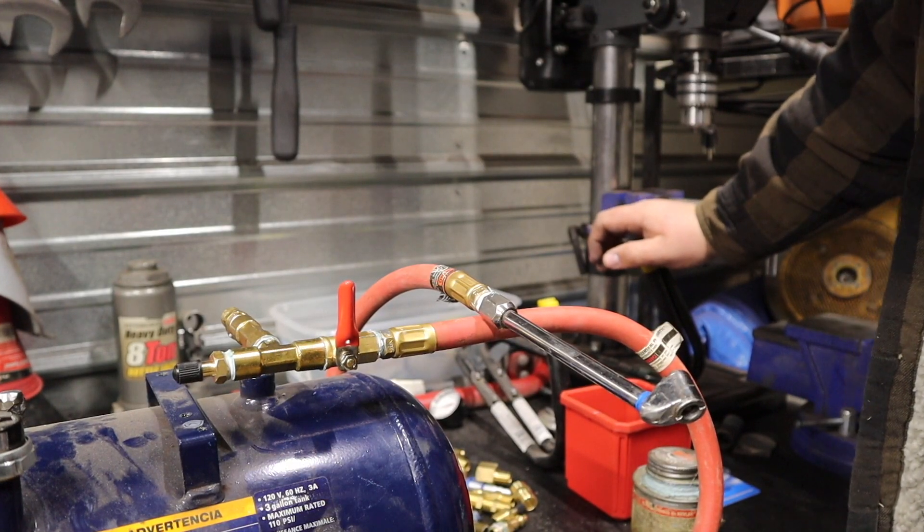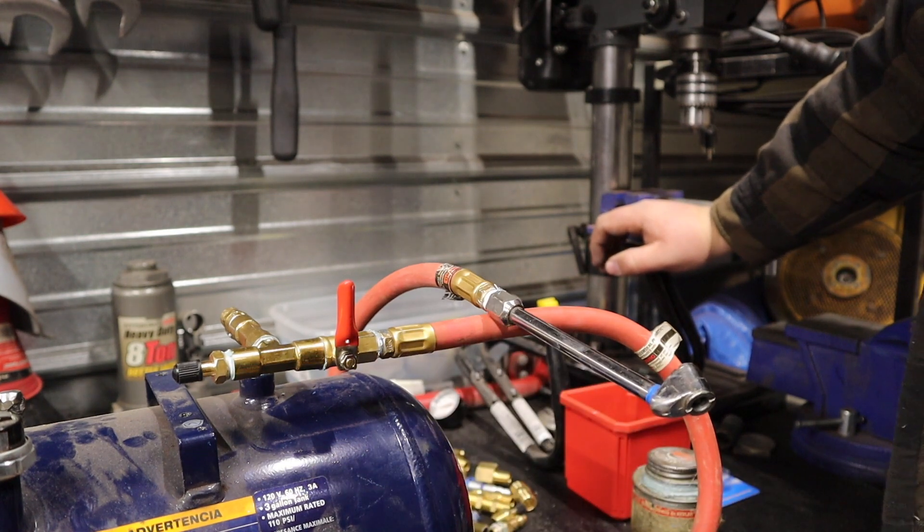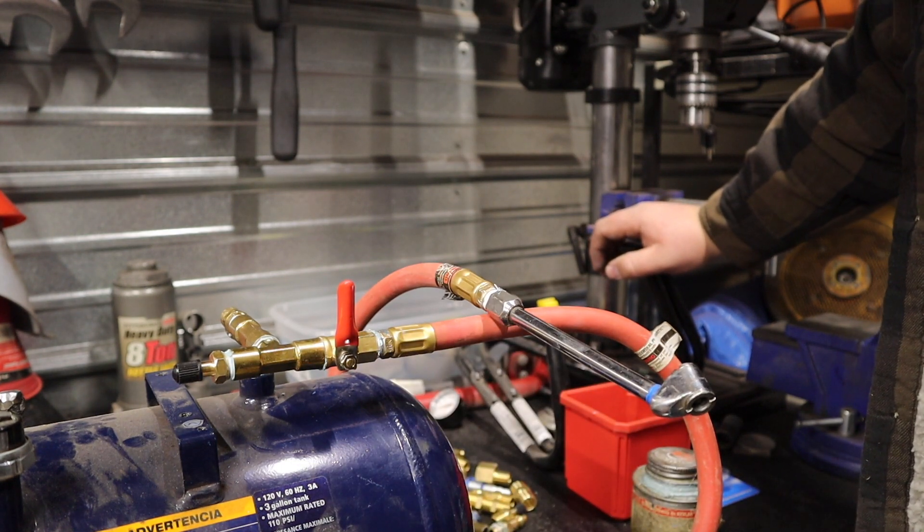Now I'm going to get this thing filled up. I've got to get the air compressor filled up first itself, then I've got to get this thing filled up, and we'll try it out and show you how it works.